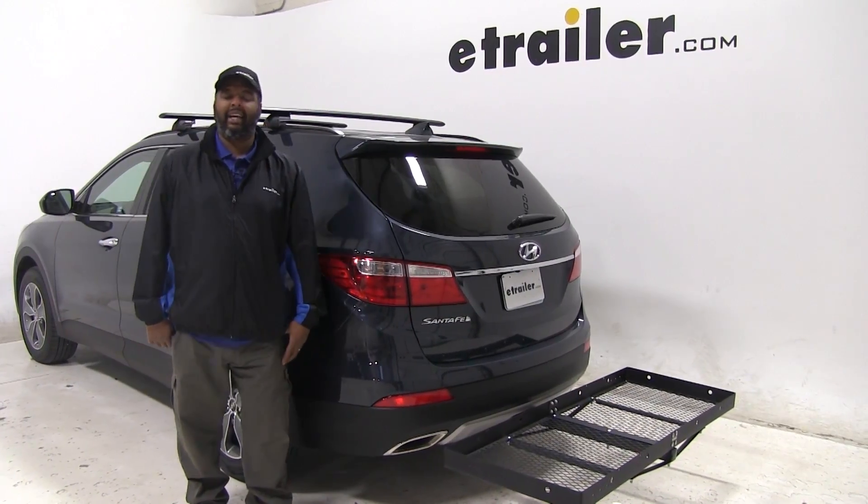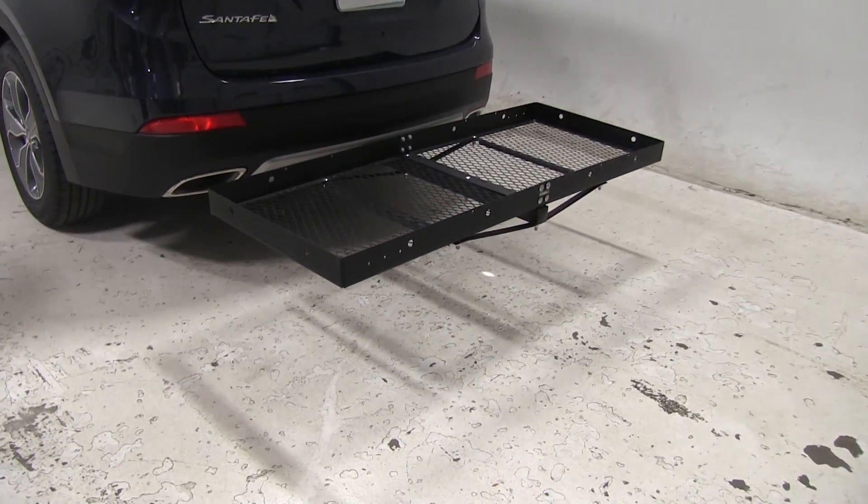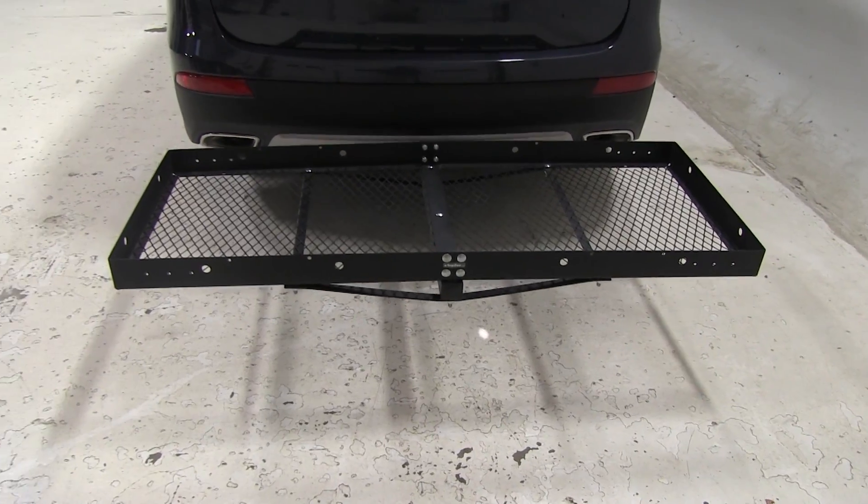Today on our 2016 Hyundai Santa Fe, we're going to take a look at the 23 by 60 Stromberg Carlson cargo carrier. That part number is CC-100.